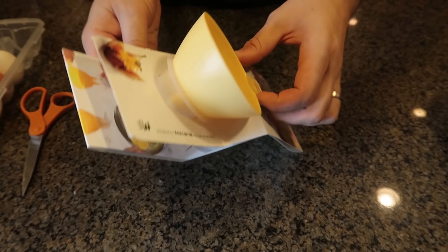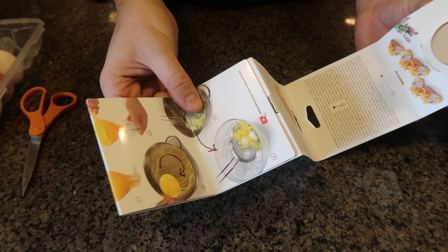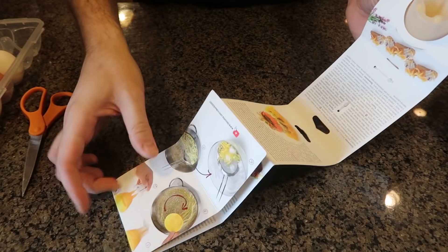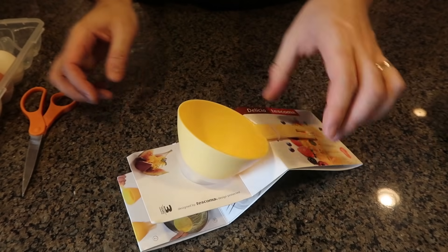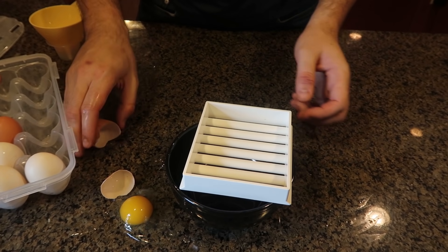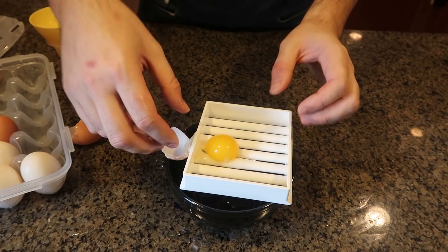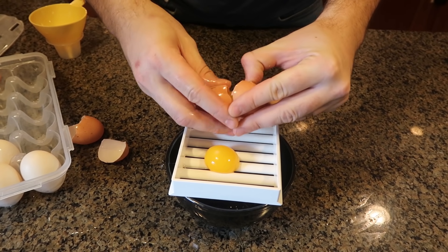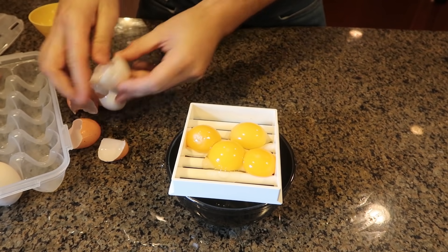For this gadget I got here a very unique egg string maker. Check this out. We're going to use it like the instructions said and let's see how it does. First we got to separate the egg yolk. I know I'm making a mess, but oh well.